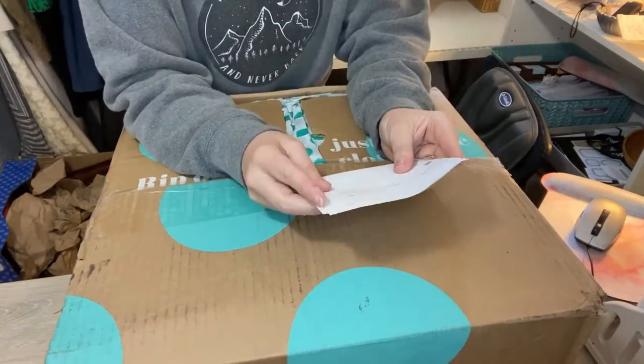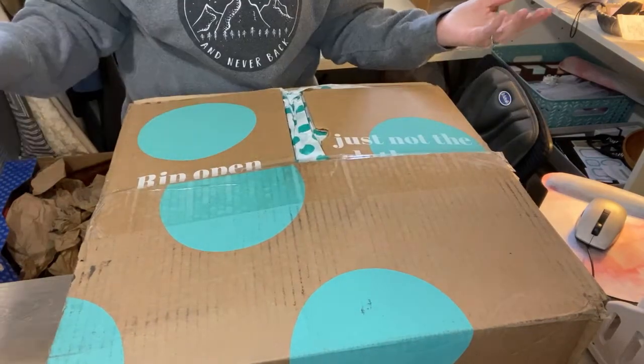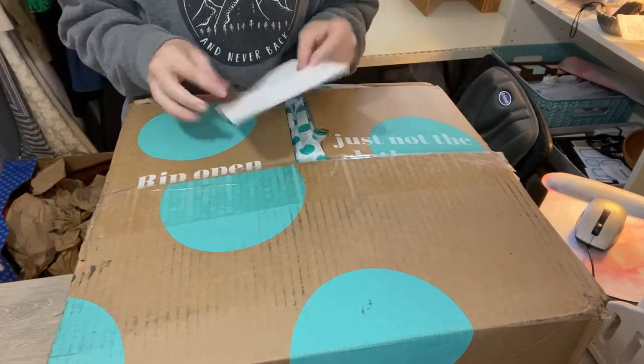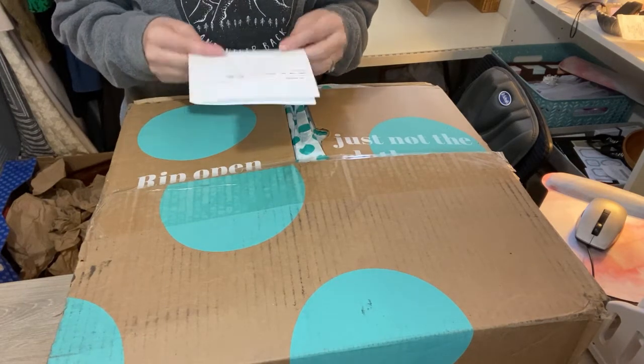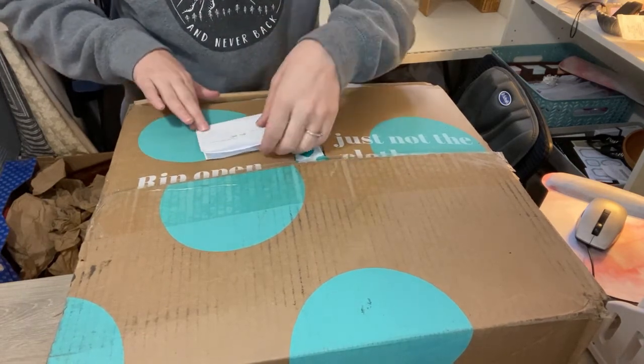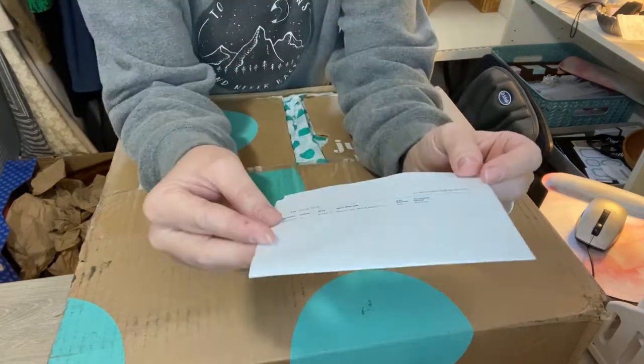So here we have — it is the men's clothing. So even though it said the shoe box was the one that got shipped, it's actually the men's clothing. And this one was $110. I think it should be something like 25 pounds.